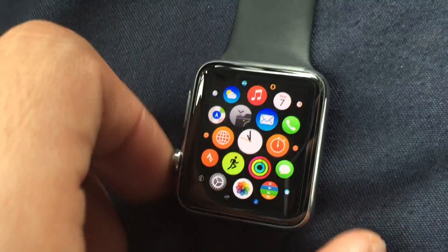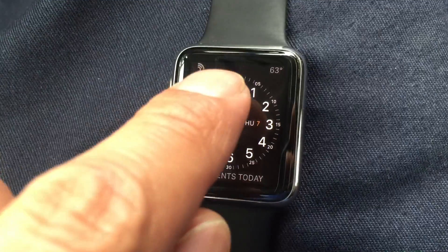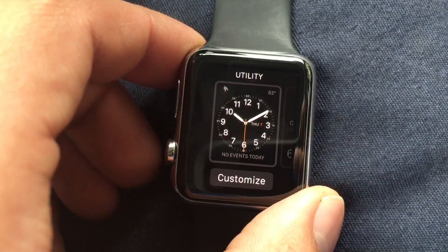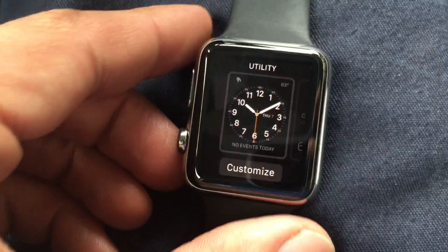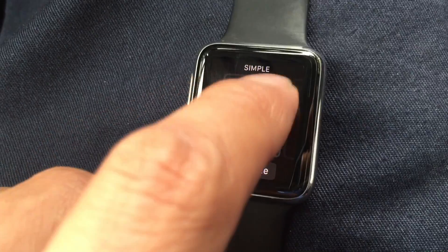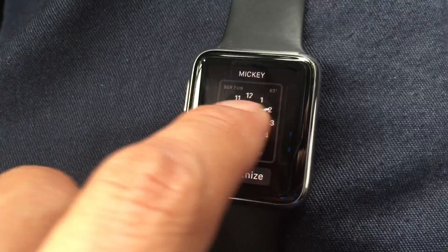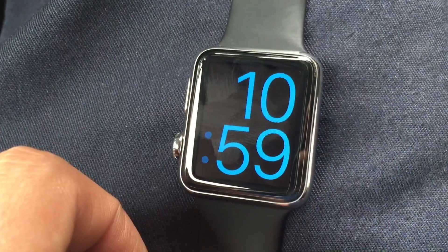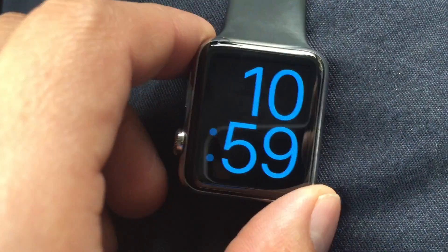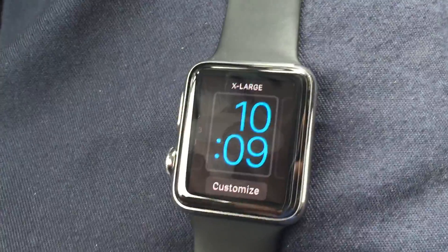So to change the watch face, make sure you're on the time face — not in your apps or another app. Then press down, and when you press down you'll feel a vibration showing that you hit the Force Touch. Then you can swipe to the left or right and you have the different options like you see in the commercials. Choose what you want and just press on it like a regular screen — you don't have to force it down.